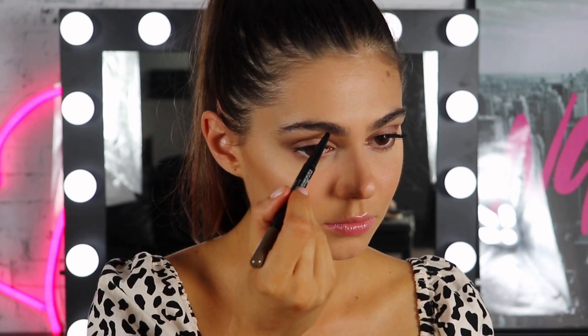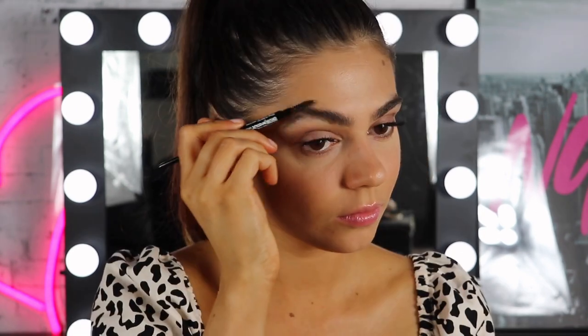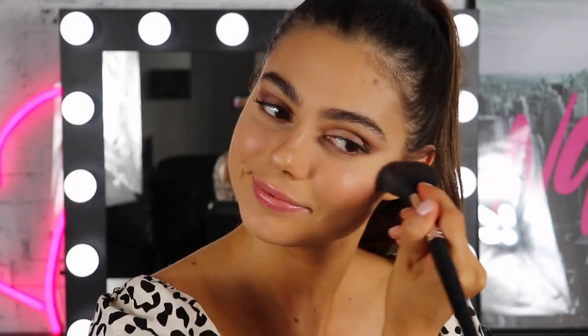To fill in my brows, I'm using the Brow Precise in the Medium shade. For blush and highlight, I'm using the Master Blush Palette — I fell in love with the highlighter, it was so nice. For my lips, I'm using two shades, 540 and 560, and I'm just mixing them together.